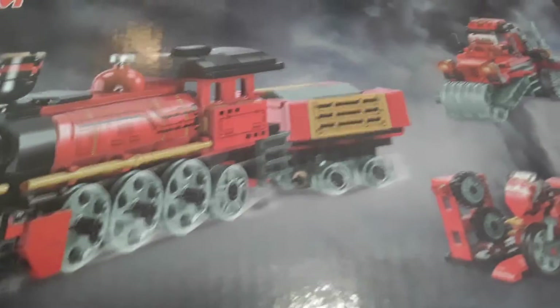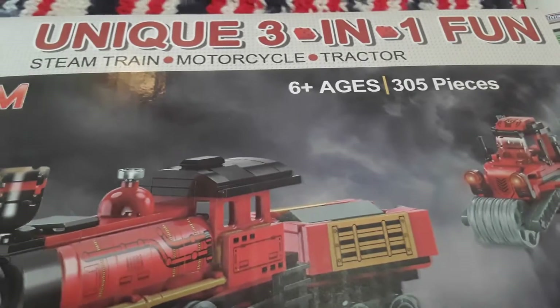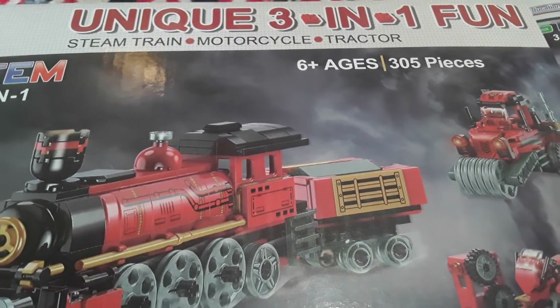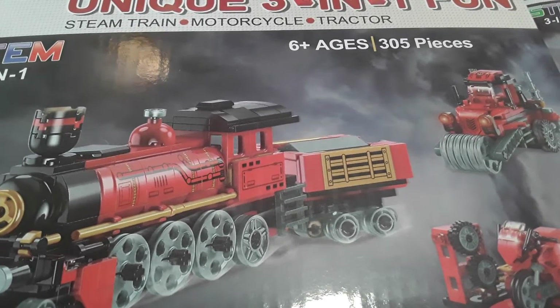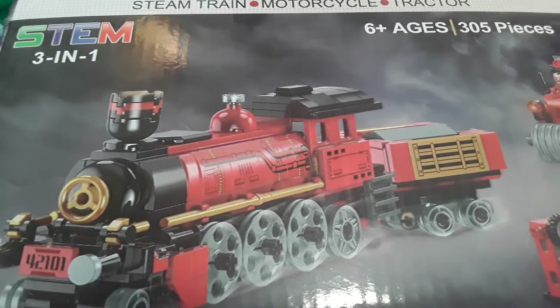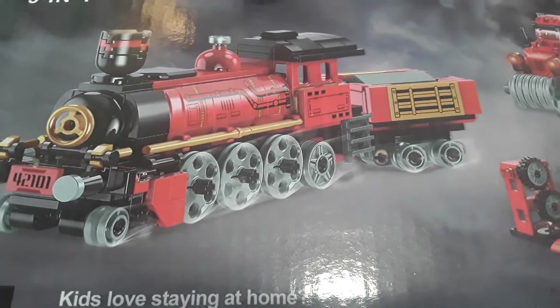Hi, hello all! In today's video, we're back with this really cool building brick set. This is a unique three-in-one fun STEM train, motorcycle, and tractor set. It is for ages three and up and it contains 305 pieces. It's STEM three-in-one, so you can make this really cool train, and then there is this cool tractor and the motorcycle.